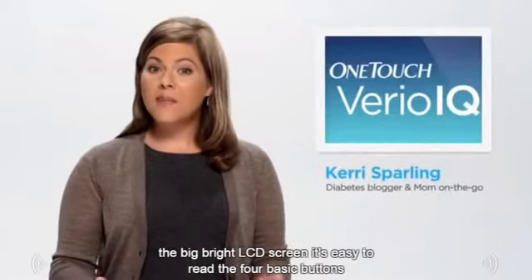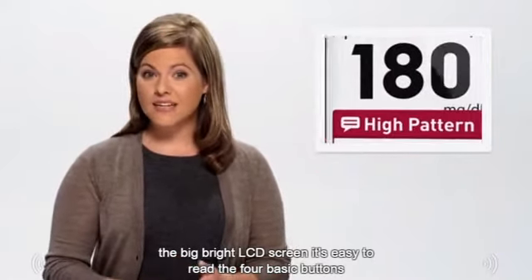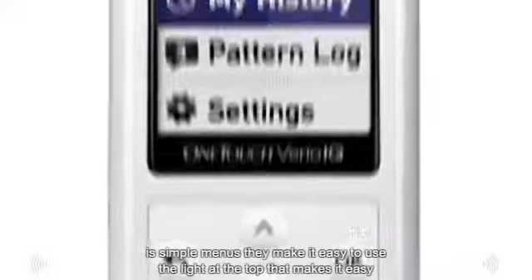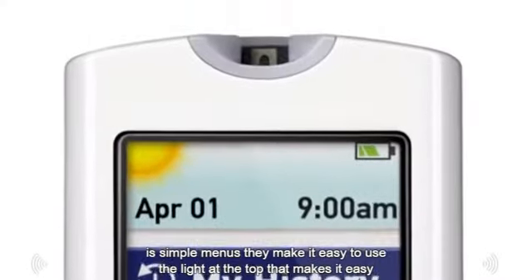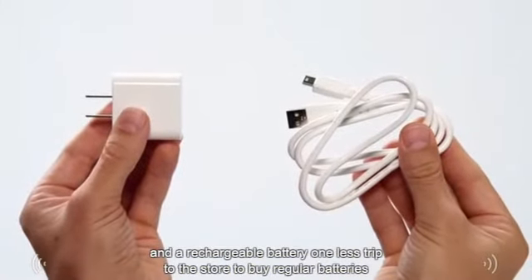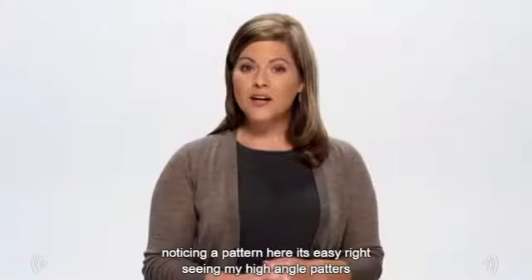Some of my favorite features are the big bright LCD screen that's easy to read, the four basic buttons and simple menus that make it easy to use, the light at the top that makes it easy to test in the middle of the night, and the rechargeable battery — one less trip to the store to buy regular batteries.